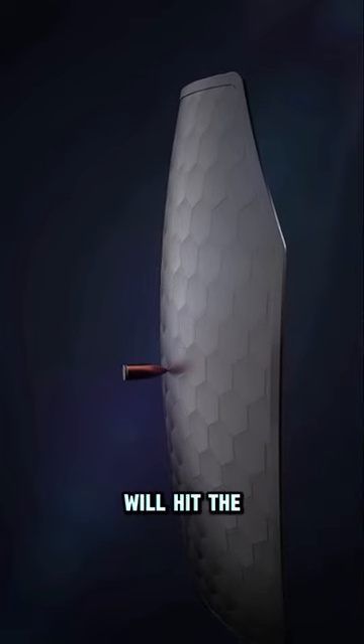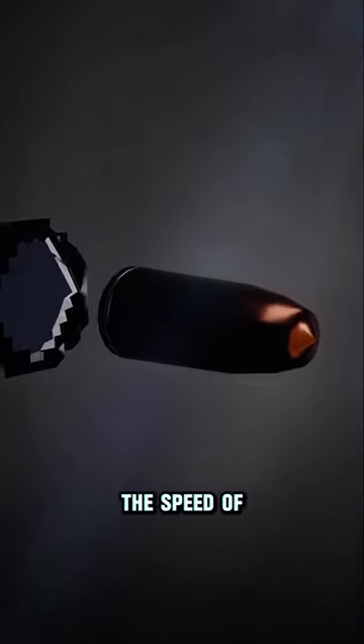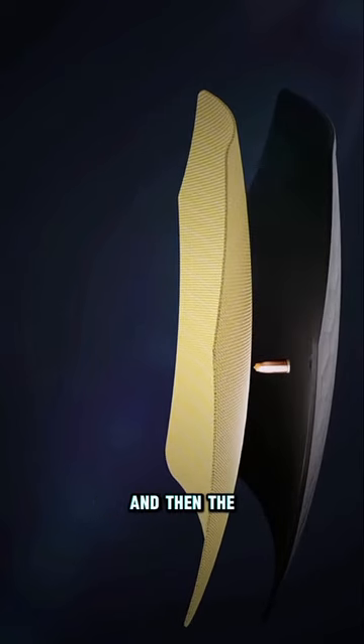First, the bullet will hit the ceramic discs of this ceramic layer, due to which the speed of the bullet will decrease, and this streamlined shape of the bullet will be deformed.